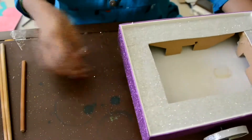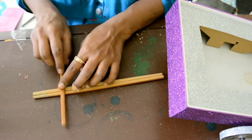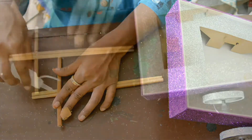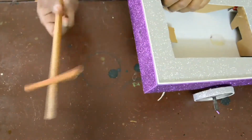Now for the front part, I am using this chopstick. So first I will be sticking this. I have attached it, and now I have made a hole in this and attached this stick inside.